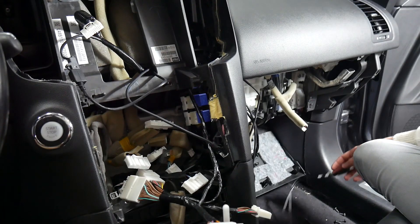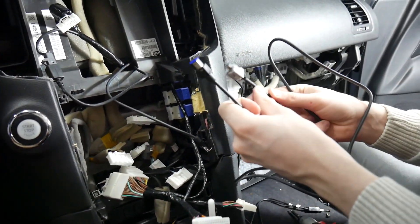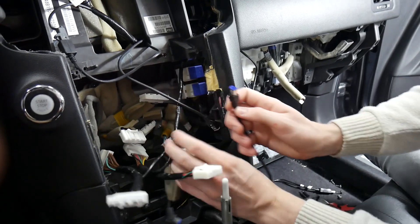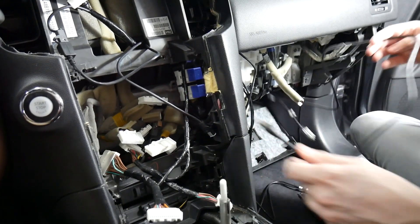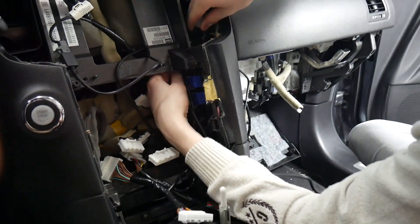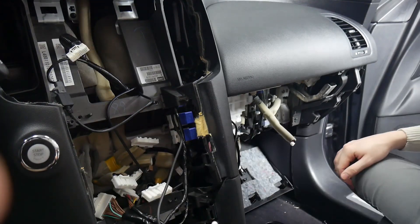The last main harness you'll need is the WL NIS USB. It's got a blue plug on it — that plug will be left disconnected, so just tuck it back behind there. We're going to route the other side to the V-line, going the same way as the main harness, behind here and back down into the glovebox.